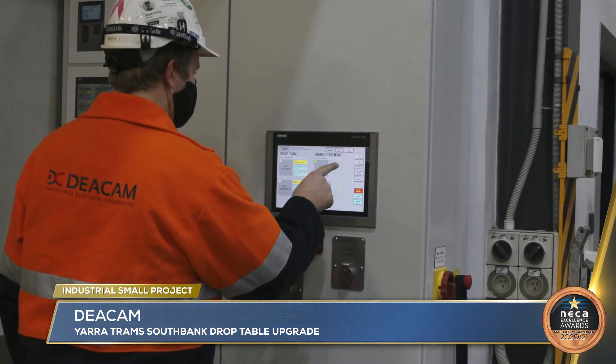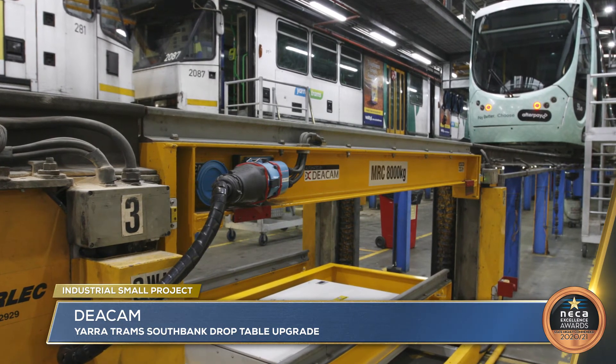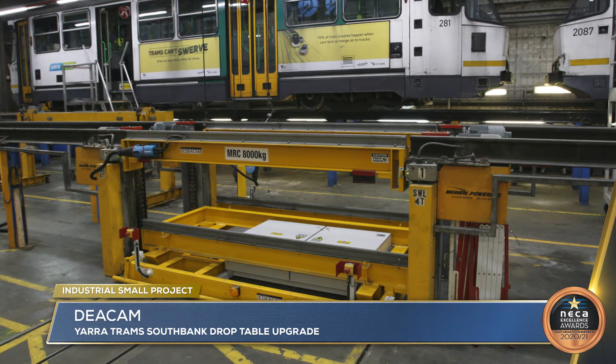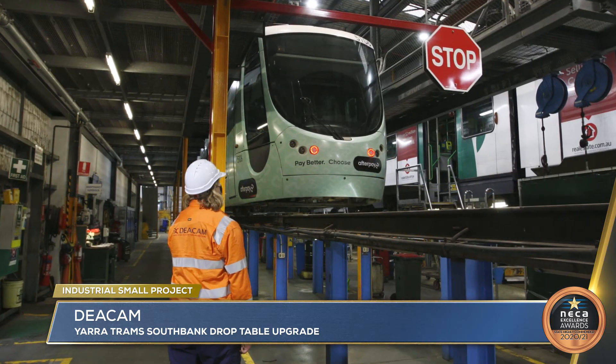Using cutting edge technology, Decam upgraded the electrical and control systems associated with the drop table and its traversing shuttle, enabling full safety ratings on the mobile hoisting device for the heavy tram bogeys.